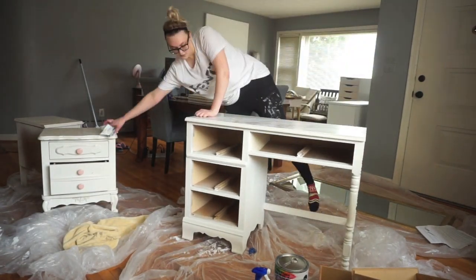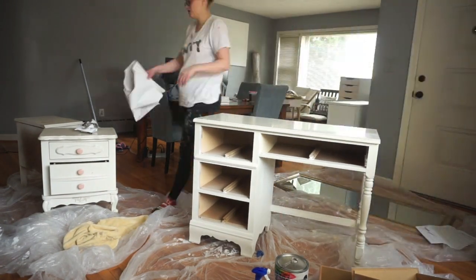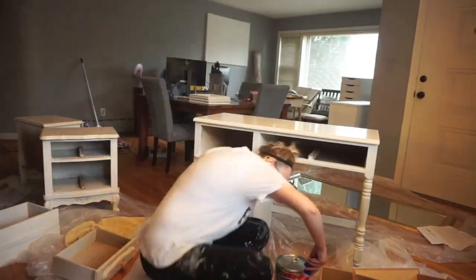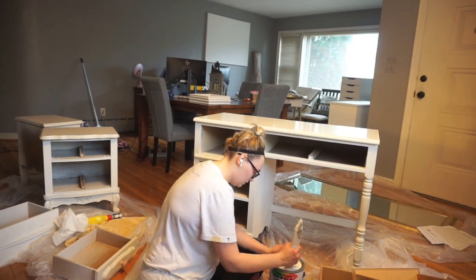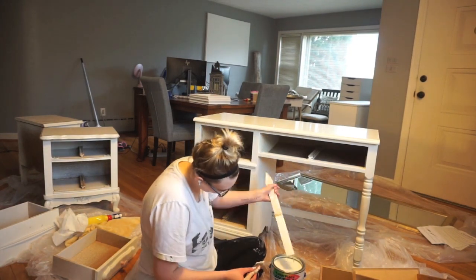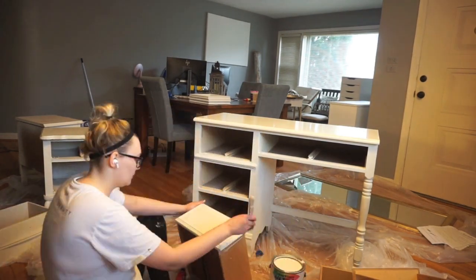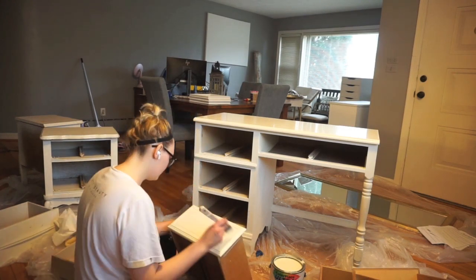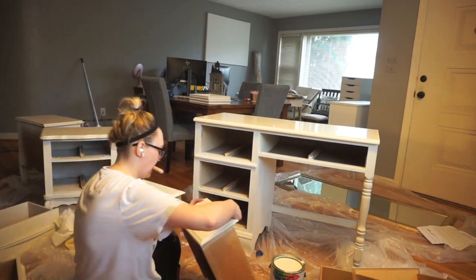Right now I'm taking off the contact paper that I had on top of this desk. If you watched my previous office tour video, I had a marble-type contact paper on top. I really, really love contact paper on top of desks and stuff like that — one, it looks so cute, two, it's so easy to clean. I love contact paper on desks and I feel like it's just a quick, easy, and cheap way of really changing up your furniture.